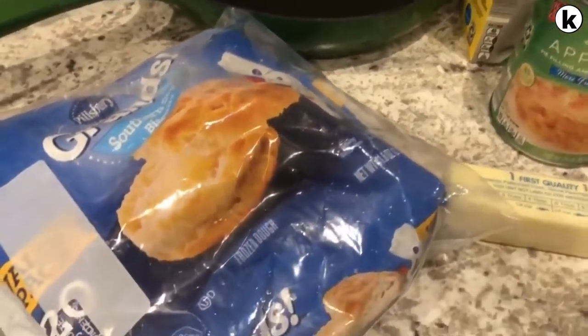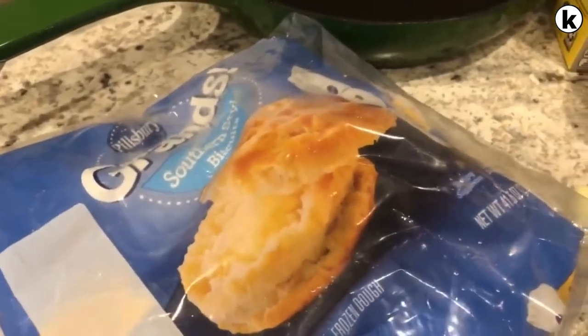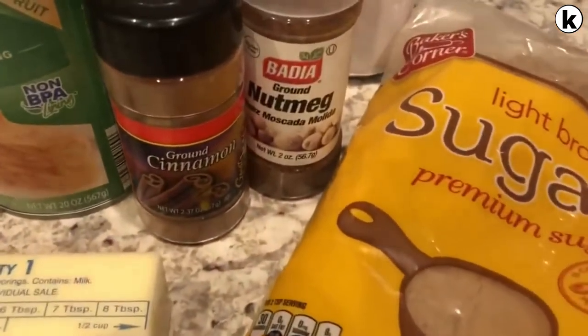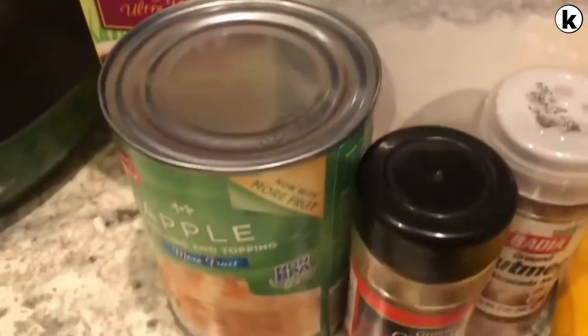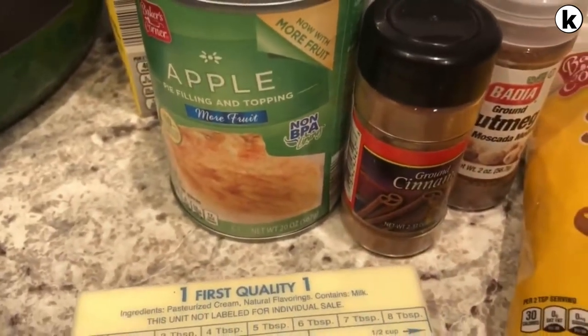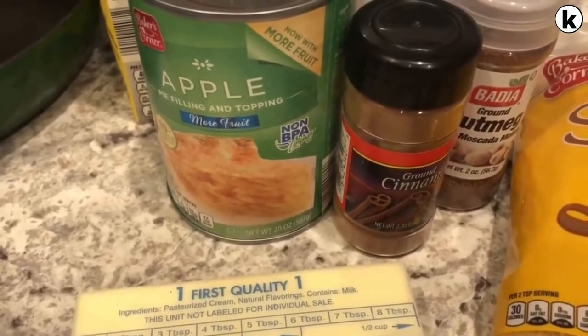You are going to need some frozen biscuits — you can use whatever brand you like, but I happen to like Pillsbury. You're going to need some butter, brown sugar, some cinnamon and nutmeg, some powdered sugar, and some half and half.